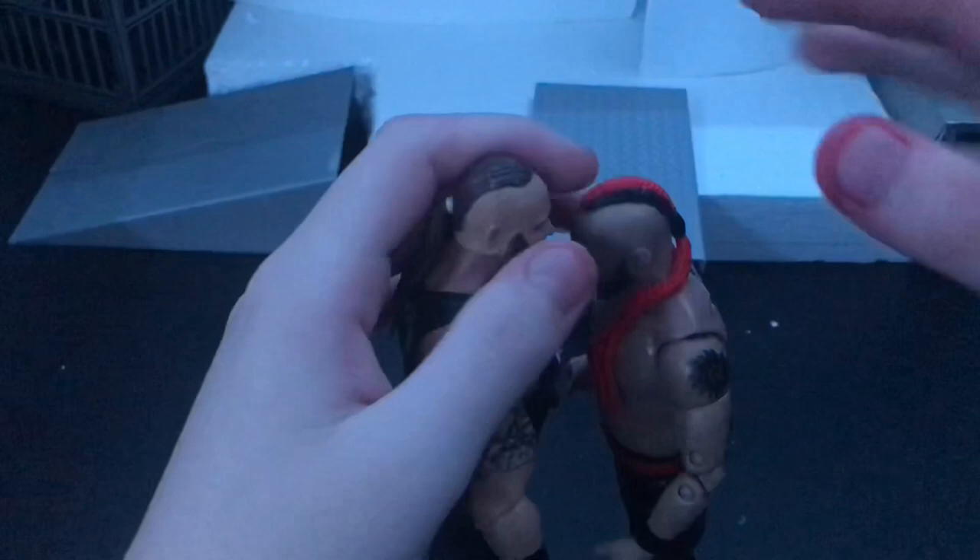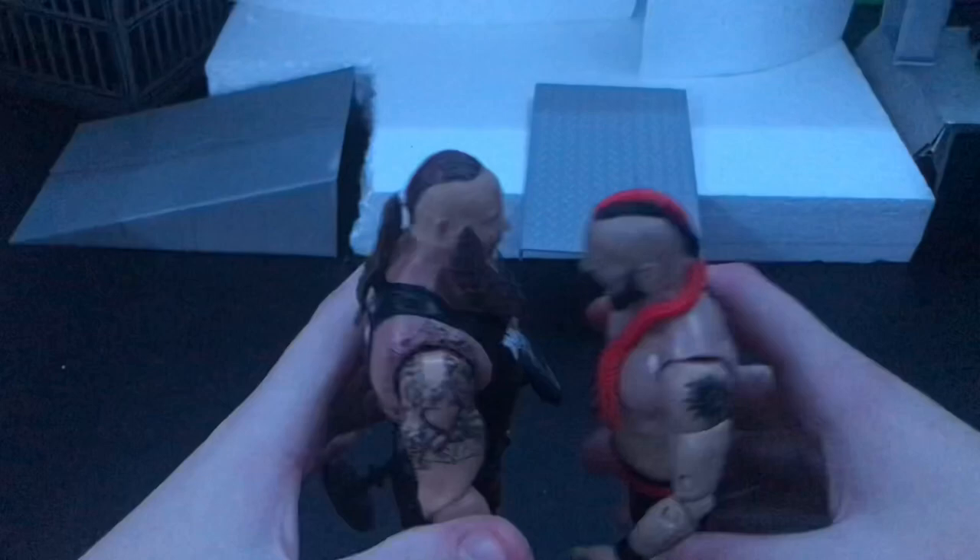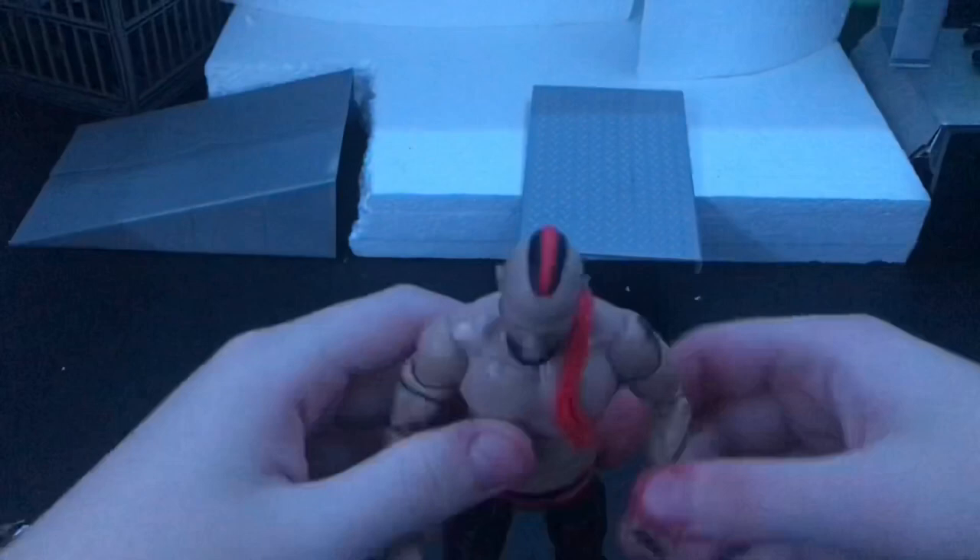So here is Lance Archer. People say he was a really big figure, but clearly that's not true because you can tell. He's got double-jointed elbows as usual, and a nice ab crunch — that's how AEW figures are. Pretty okay, a lot better actually.